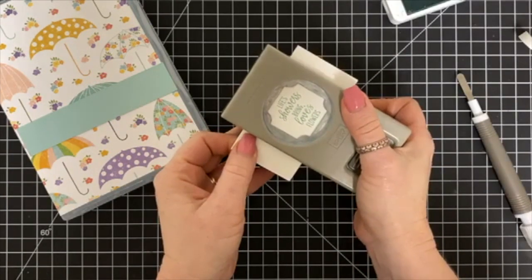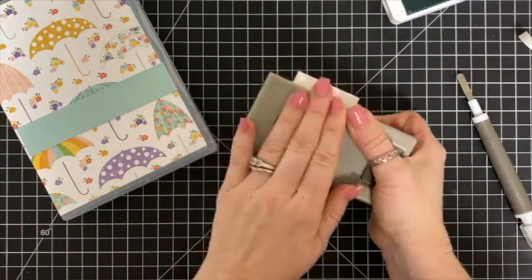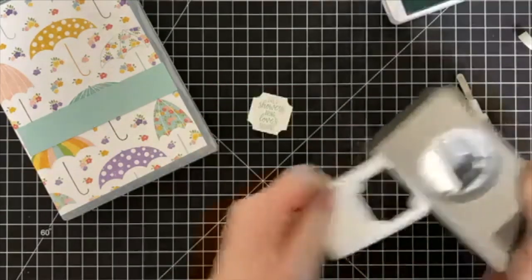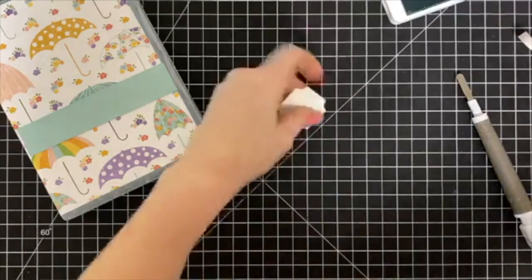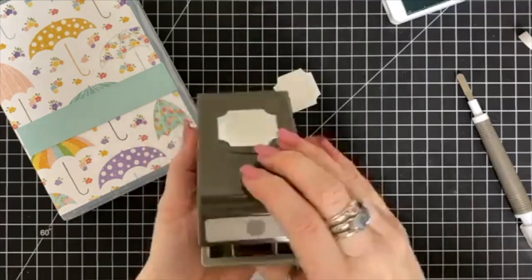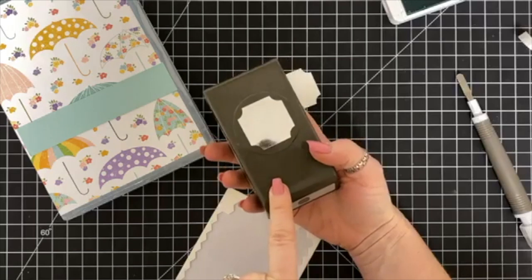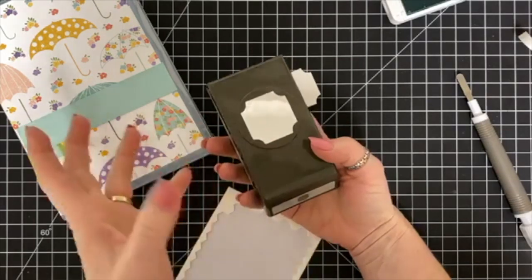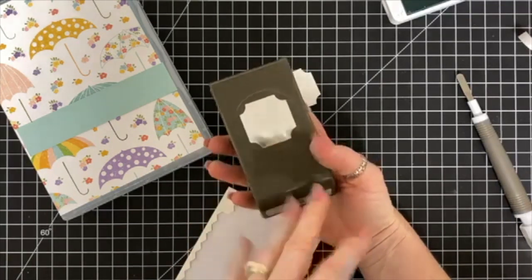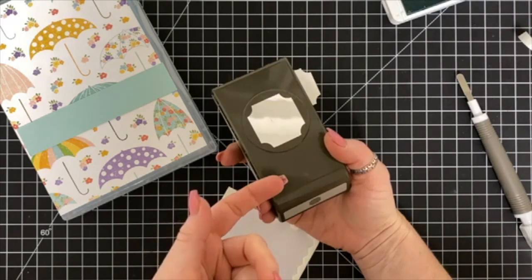I'm going to use this punch — it was part of a box set, so you can still purchase the box set but you can't purchase this punch on its own, just as an FYI. I've got Stampin' Dimensionals to pop it up with. You would have to purchase the box set in order to get the punch.